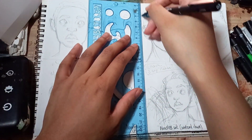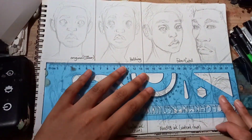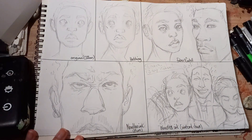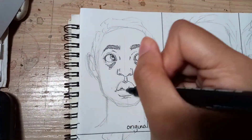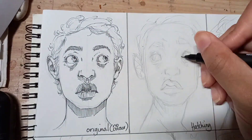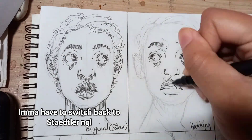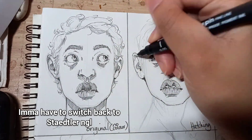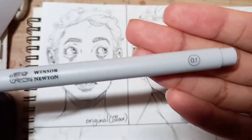I already know what the Faber Castell is going to look like, but I just want to prove they're not ugly pens per se — you just have to use them for certain things. And please don't come for me in the way I'm drawing — I just got these uni-ball pens the other day and they literally grip the paper. They've got that gorilla grip — you lightly touch it and the ink's going on there. It's insane.